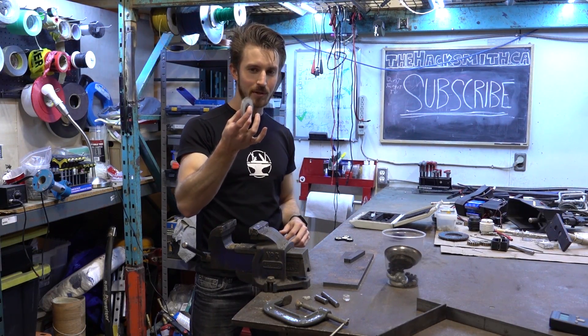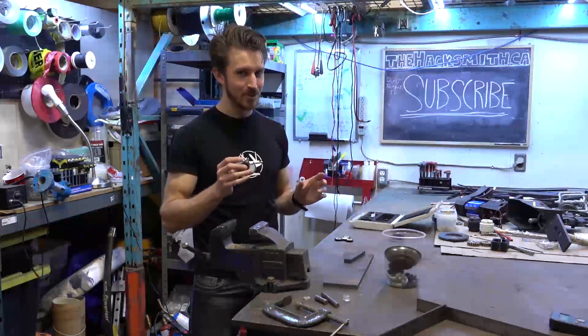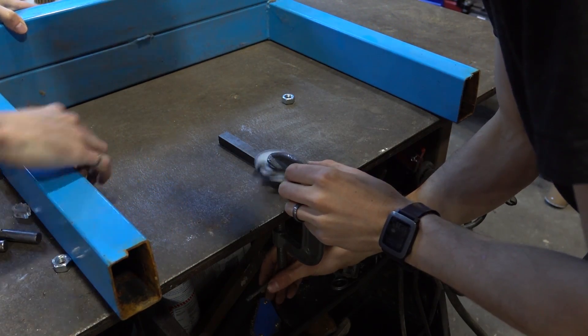This seems to work pretty well, but we're going to speed it up even faster using air pressure. We're hoping to get about 100,000 RPM out of this, which would be pretty dangerous to hold, so we're going to clamp it to the table and put up some safety guarding so we don't get impaled by plastic in case it explodes.